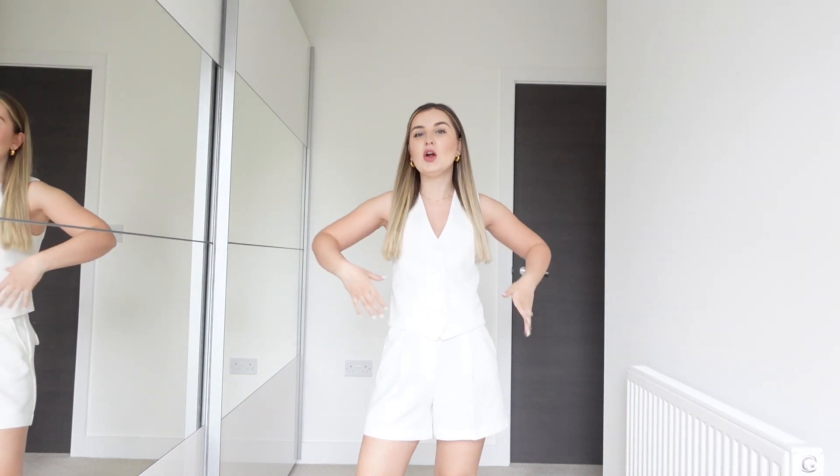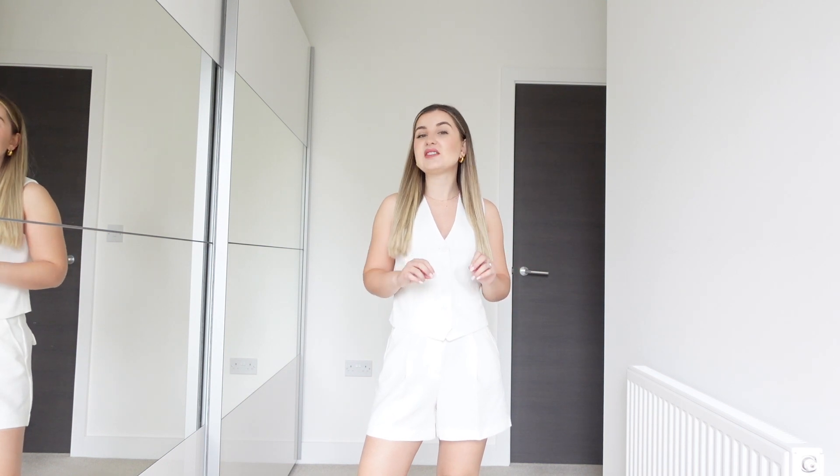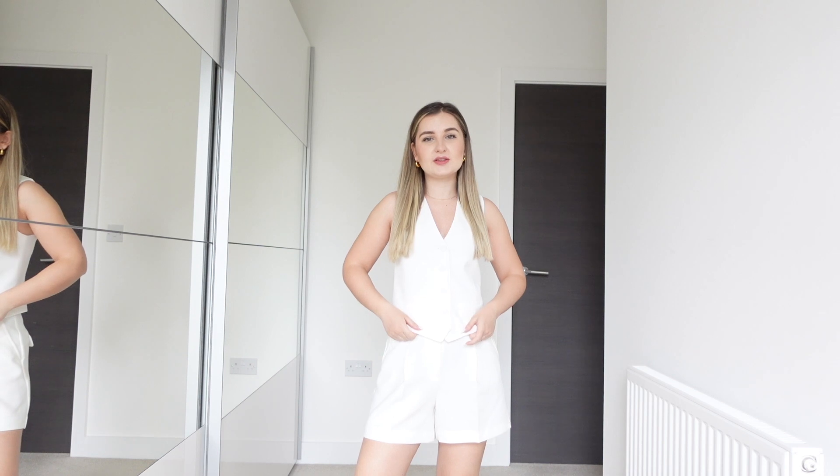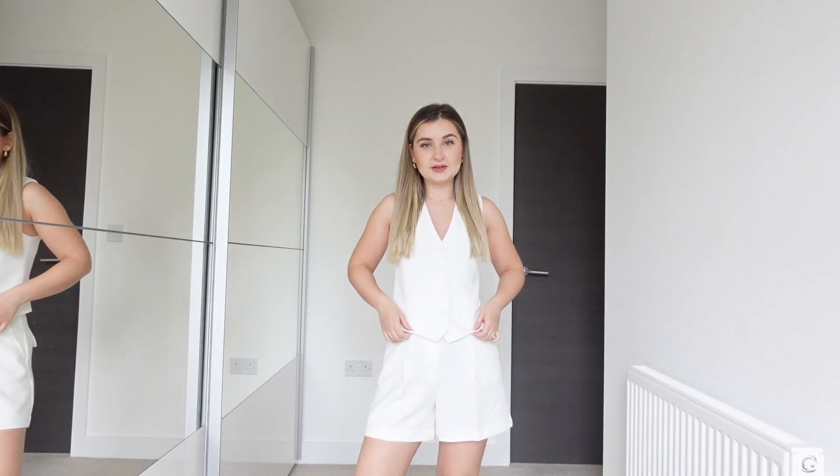The first couple of outfits I'm going to show you are with this white waistcoat from Mango. I purchased it recently so it should still be in stock. I think it's such a versatile item — a white waistcoat for spring and summer is just great to have in your wardrobe. I did create a video showing you how to style a white waistcoat, so I'll leave that listed as well if you're interested.